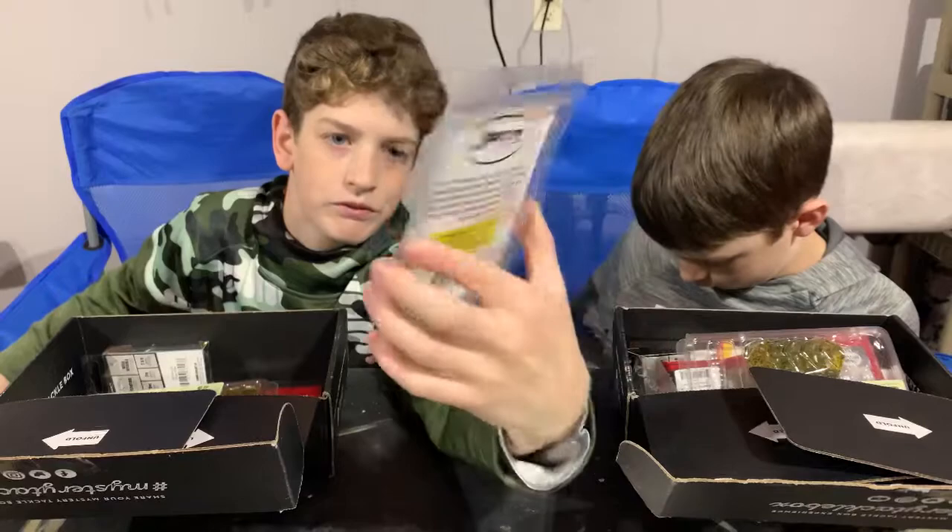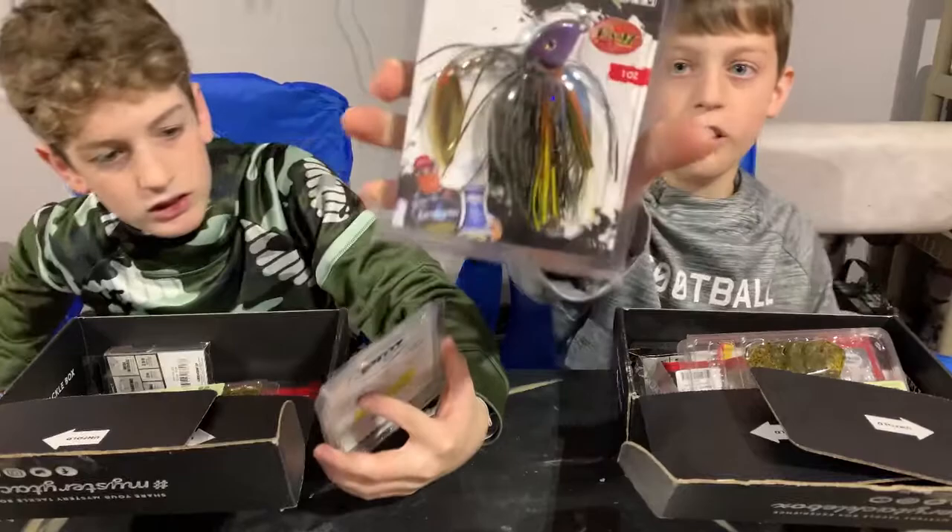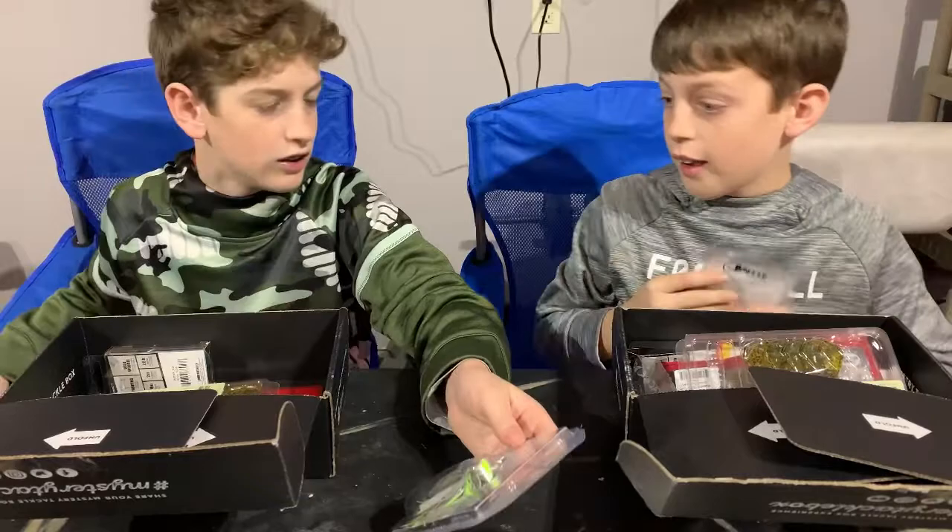Then we have a jig with a spinner — it's a J Pro Series flash jig. I'll show you guys the color I got for that. I've never seen a color like that before — it looks like they just do a bunch of colors on it.